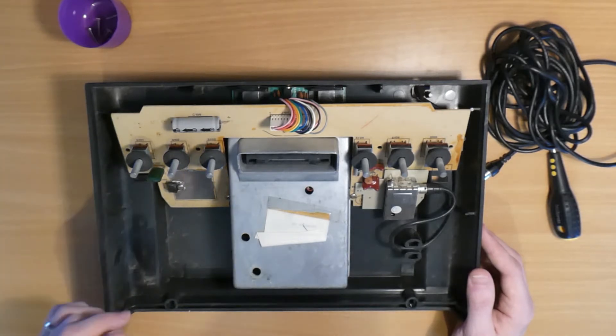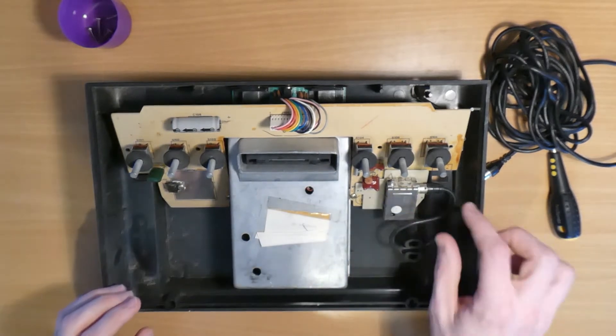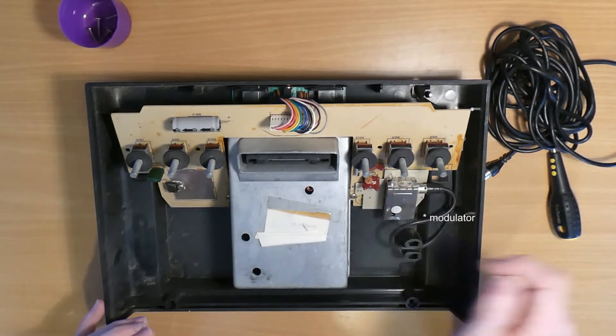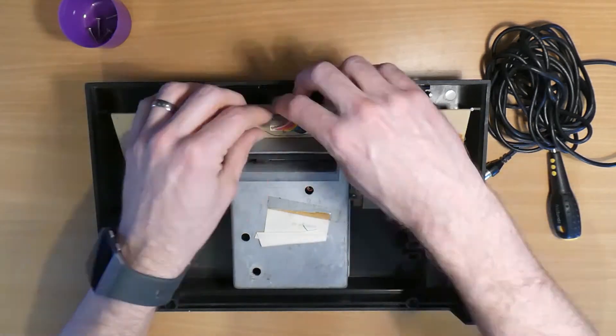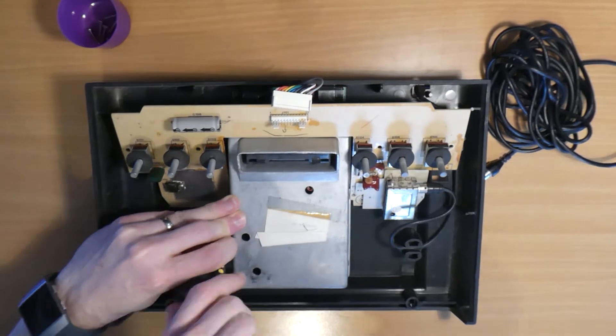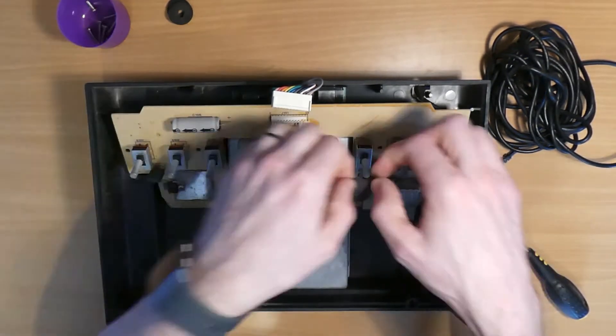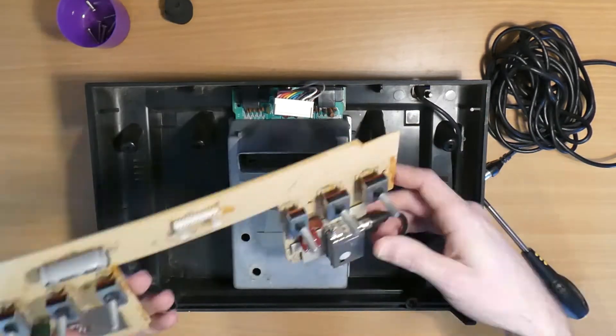There are a few components here we need to unplug: the ribbon cable, and the RF cable which plugs into the RF module, and a couple of other bits too. So we'll just pull out the ribbon cable like so, take out these two screws which hold the switchboard into the case, remove these grommets which protect the switches, and then that should just lift out easily.